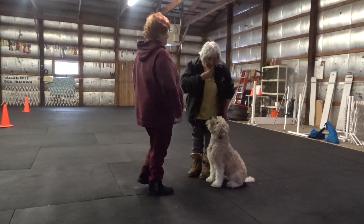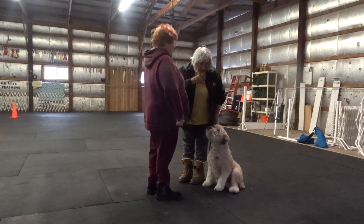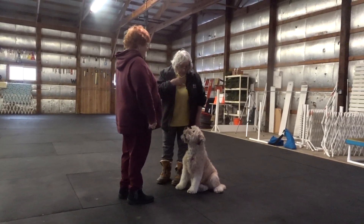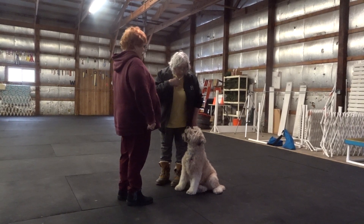Watch me. I will do it one more time. Hi, my name is Linda. This is Diesel. I'm working with her on not jumping. She's doing a really good job.